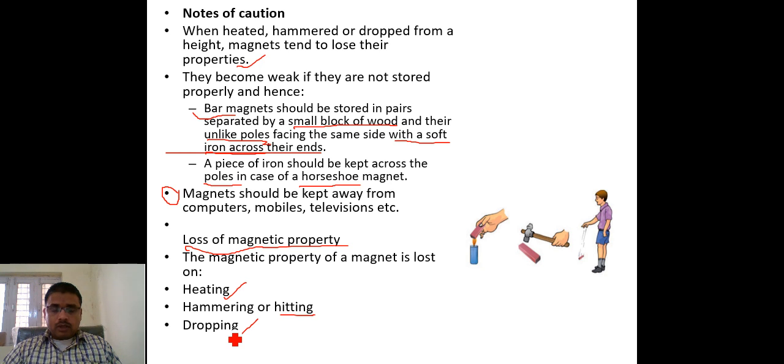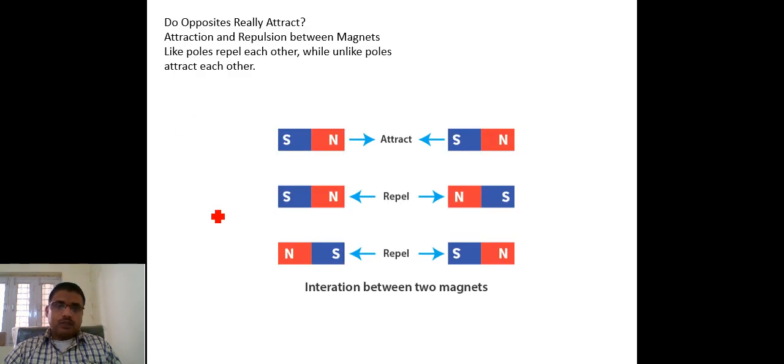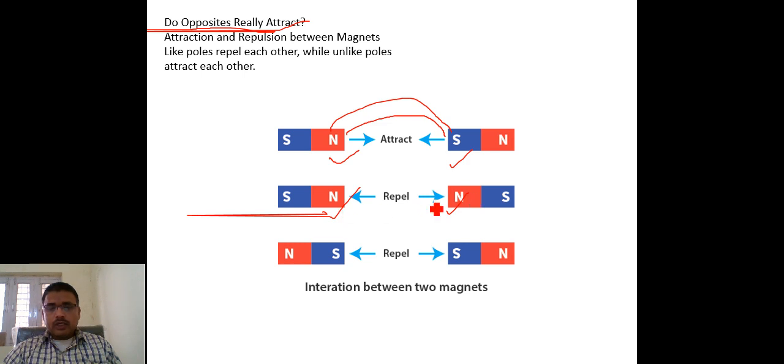Now an important question: do opposite poles really attract? Yes, opposite poles really attract. You can see two poles — north and south. When a north pole is kept near a south pole, magnetic lines are created due to which a force of attraction is generated and the two poles attract one another. When the same poles — north and north — are kept together, they repel each other.